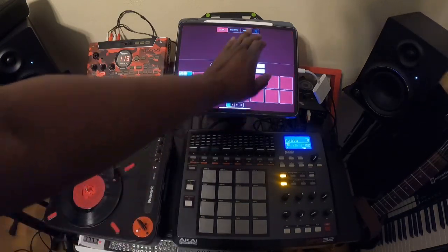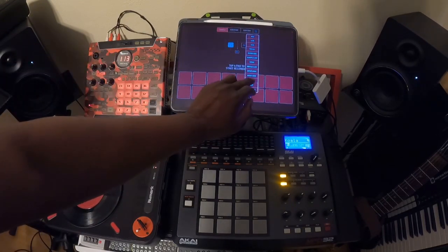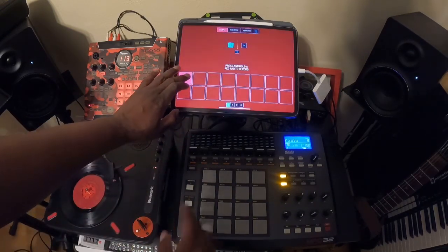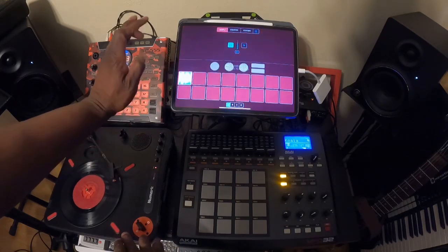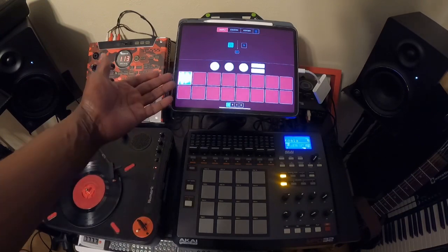Now if you have that set to hold to record, as long as you're holding it down, that's going to be where it records, which is an option too.